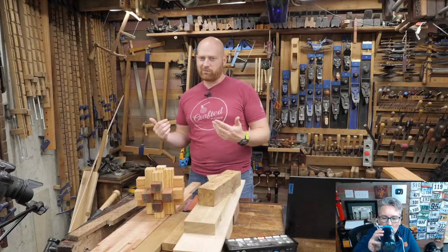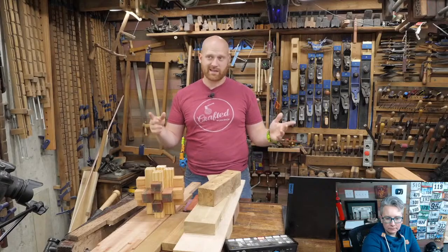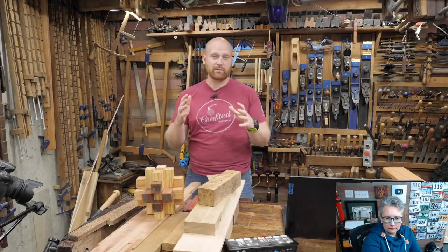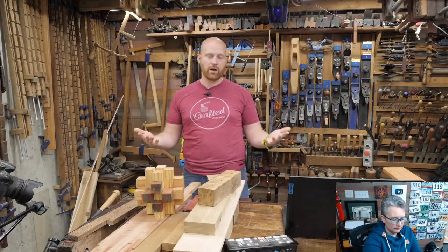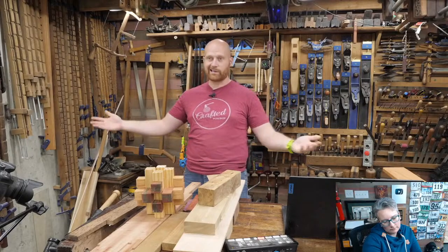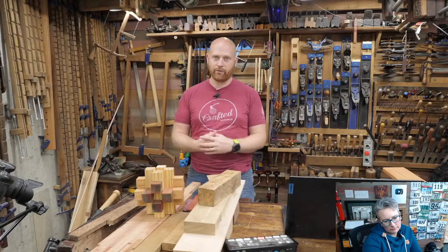You have to ask yourself what is available. I get most of my wood from a list of three or four sawyers I've met and created a relationship with — you'll find them on Craigslist and Facebook Marketplace selling slabs and other lumber. The downside is you're only getting trees that grow locally, so you're not going to be getting much in the way of exotics.